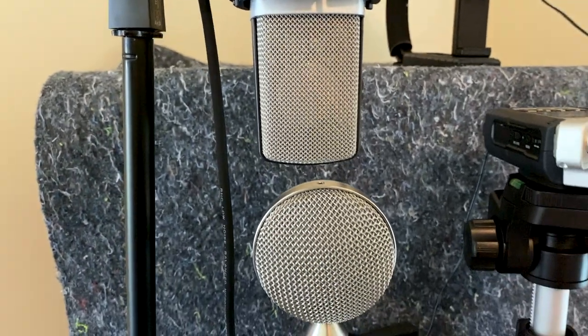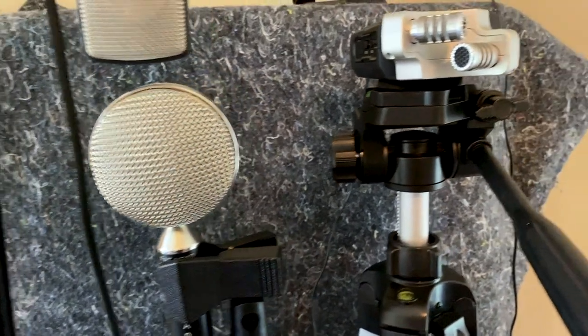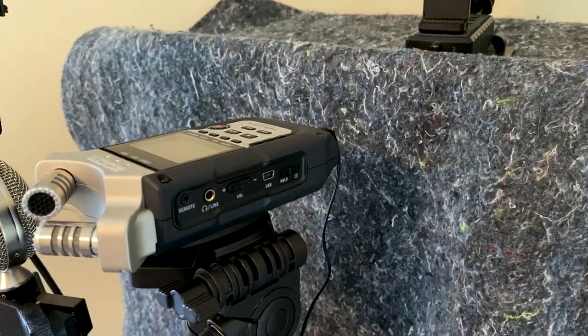The mics I'll be comparing are a great value in terms of price point, quality, and versatility. And they can even be used in professional settings. Now for the record, this video is not sponsored.